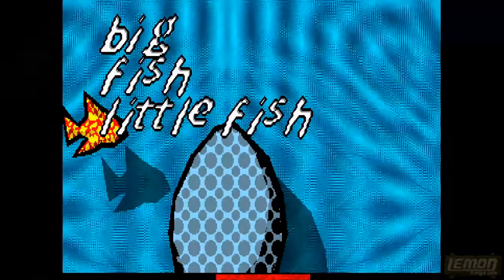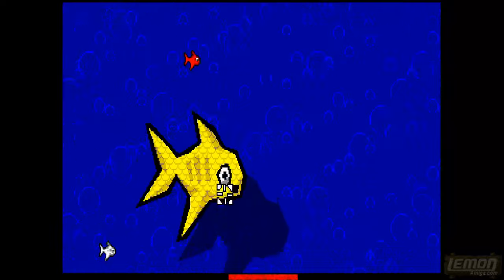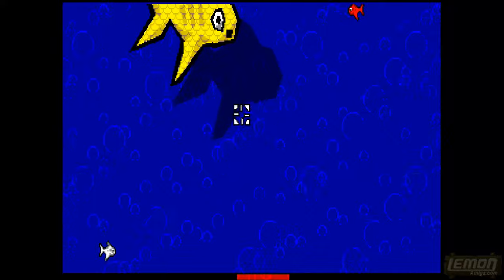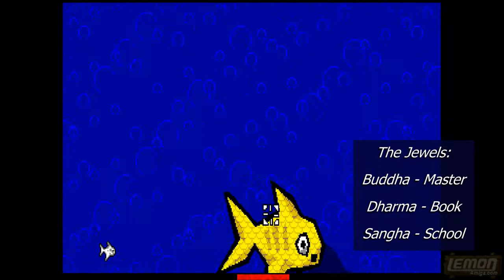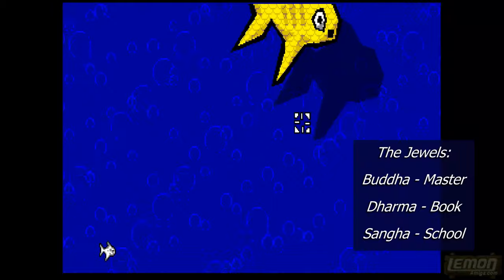Big Fish Little Fish is the first of the sub-games that we'll find in this title, and as it begins people have no idea what they're supposed to be doing. This game is based on Buddhism and there are three jewels in Buddhism. The first one is the Buddha himself — these are the things that you go to for refuge. You seek the Buddha for help if you get into trouble.